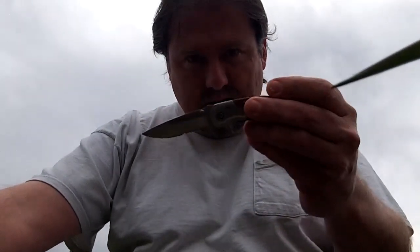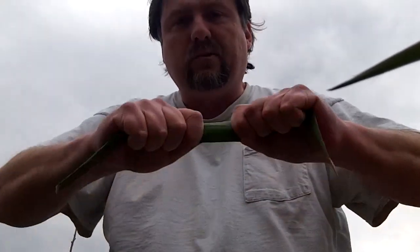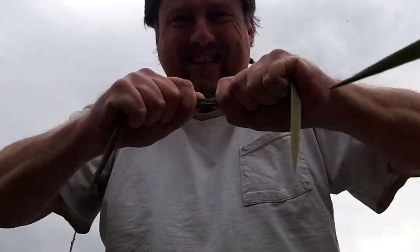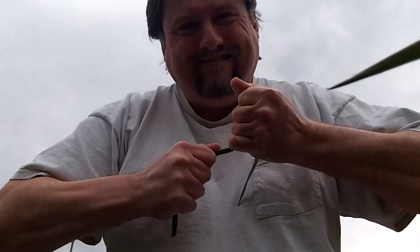I don't have my tripod with me. Found this knife too — it's been buried under the snow all winter. This yucca is really strong just like it is; you can't even tear it — even just one leaf — without twisting it. There, I finally managed to break it.